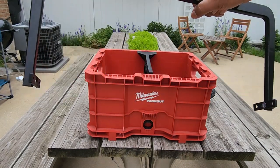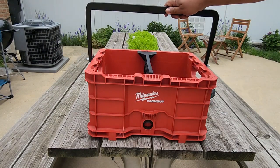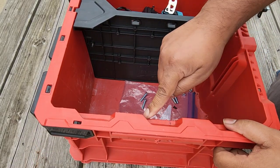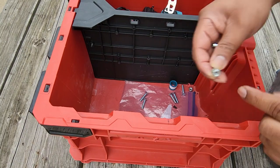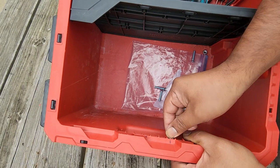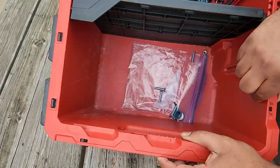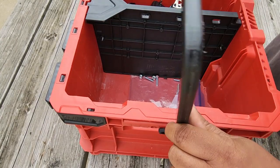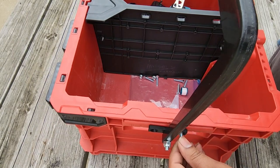This is what the completed handle looks like. You have a bracket on the right-hand side and a bracket on the left-hand side, tightened together with that 11-millimeter locking nut and that Phillips screw. Now we're going to attach the handle to the Milwaukee crate by dropping in the 11-millimeter self-locking nuts into the holes designated as four and seven. As soon as you pop them in, you'll notice that they fit quite tight.